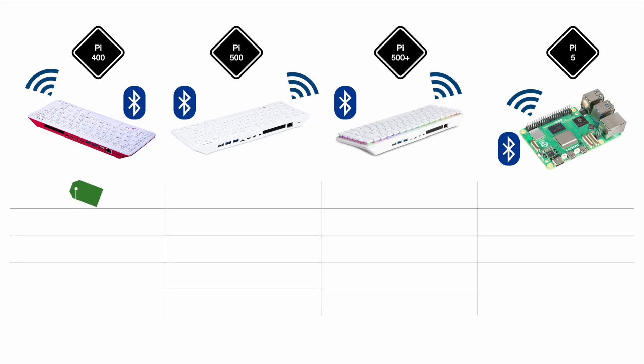Starting with the price point — these refer to Germany and the Eurozone, which will differ slightly from UK pounds or US dollars. You can get the Pi 400 for around 75 euros, and the Pi 500 for around 110 euros, which matches what Raspberry Pi advertises. For the Pi 500+, there's no trader pricing yet, but it will be around 200 euros — likely a bit above 200, as they're claiming 200 pounds. That seems much more expensive, but you're getting quite a bit of extra performance and features for that price. The Pi 5, in a specific configuration, is around 135 euros — we'll get to that in a second.